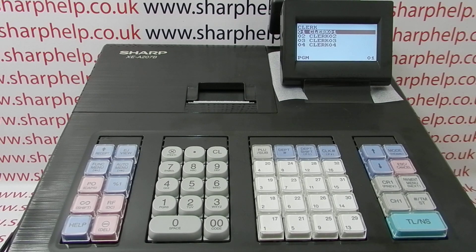To reprogram Clark 1, press TLNS. You can assign the clerk a four-digit passcode or PIN number. We're just going to change the name for now.